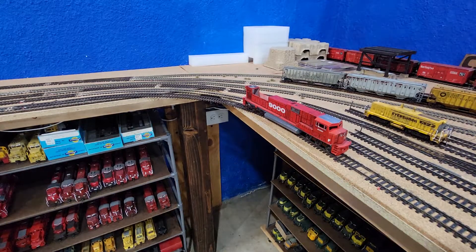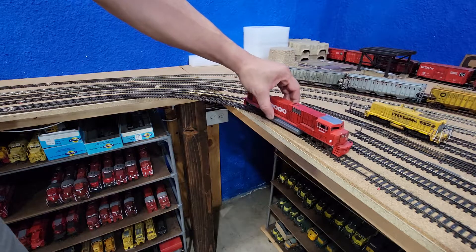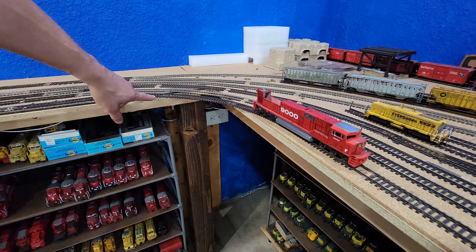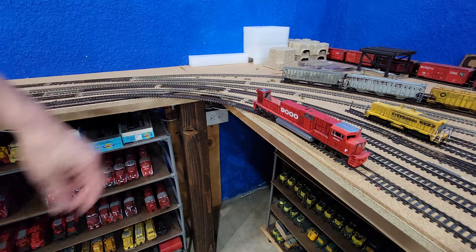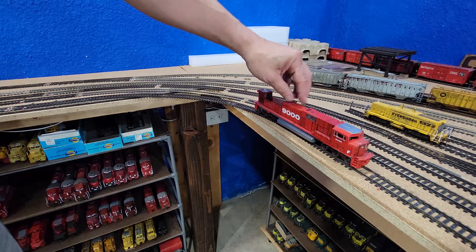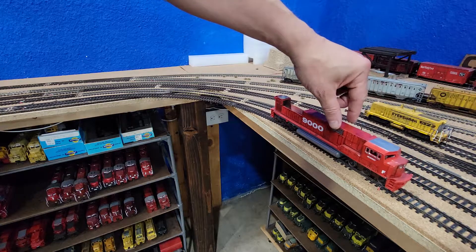Here we are. I've made some modifications to the Rail Power Products ST90, and we're going to test them against the 15-inch radius curve. We've got to have them built to go around 15-inch. First time I put them on there, couldn't make it. But now I've made some modifications. Let's check them out.